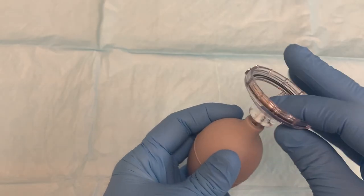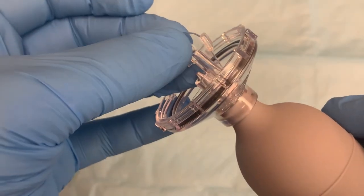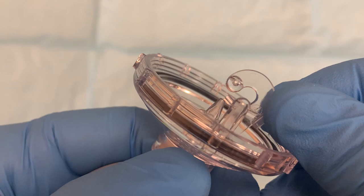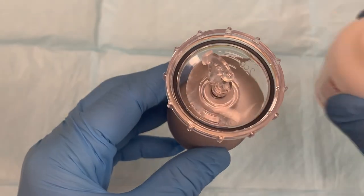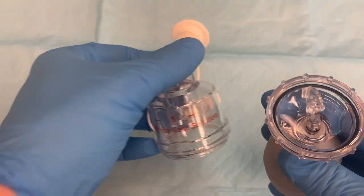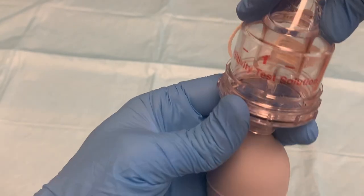Push the reservoir base onto the bulb opening until you cannot push them together any further. Then take the question mark insert and place it over the nebulizer tip. Gently push it down as far as it can go — it will stop when the tip touches a small spout on the insert. Take whichever solution you will be filling the nebulizer with and pour some into the reservoir. There are markings to indicate the volume; do not fill past the 4 milliliter marking. Then take the lid labeled for whichever solution the nebulizer was just filled with — in this case, we used the red sensitivity solution, so we will put on the lid labeled for that solution.